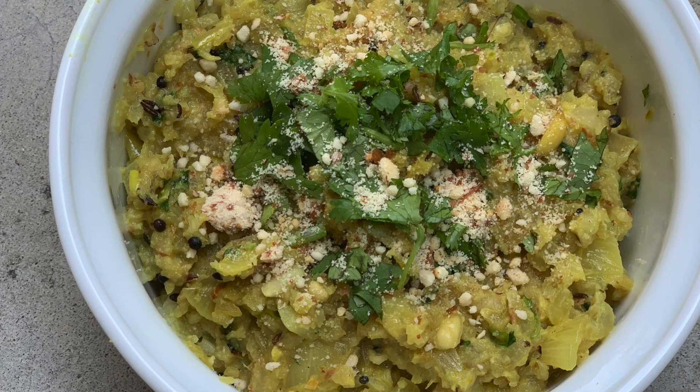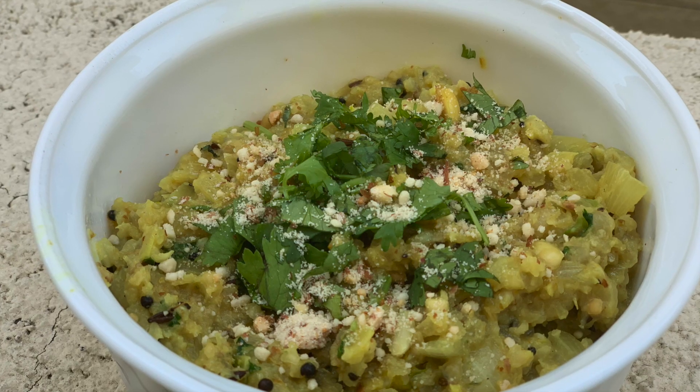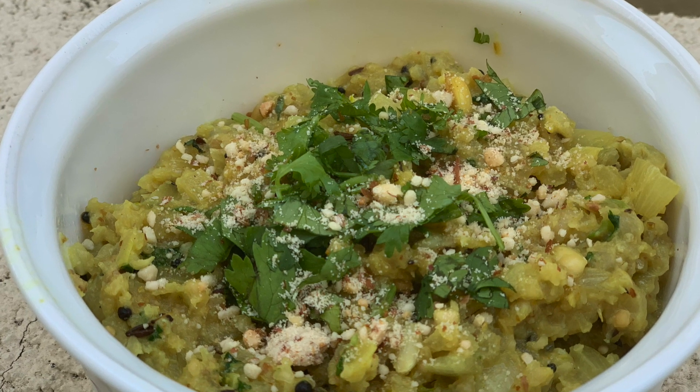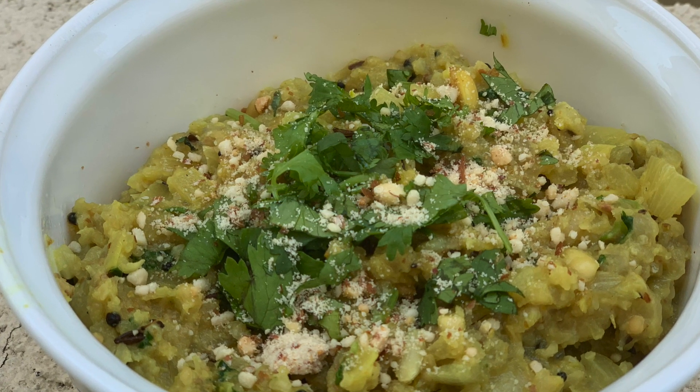I hope you like this recipe. Do give it a try and let me know how it turned out for you in the comments below. Please subscribe to my channel and like this video. Thanks for watching.